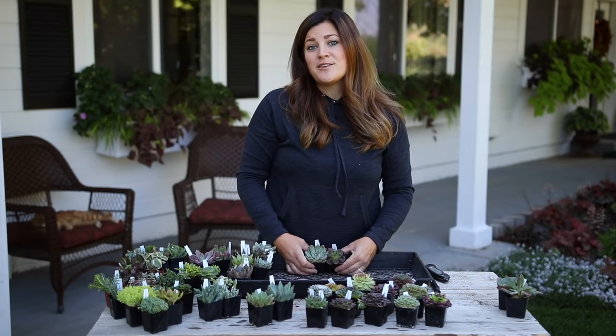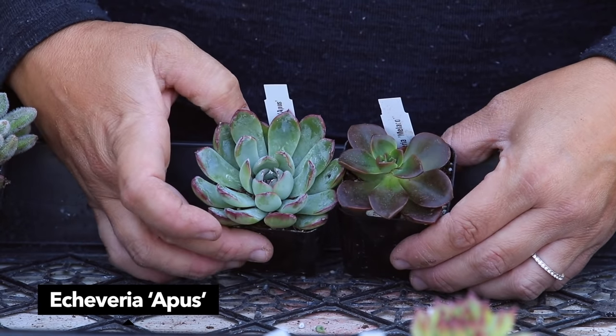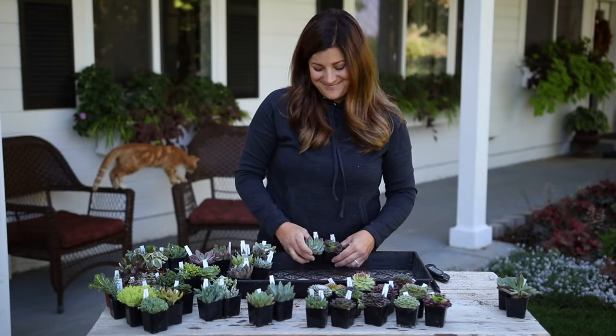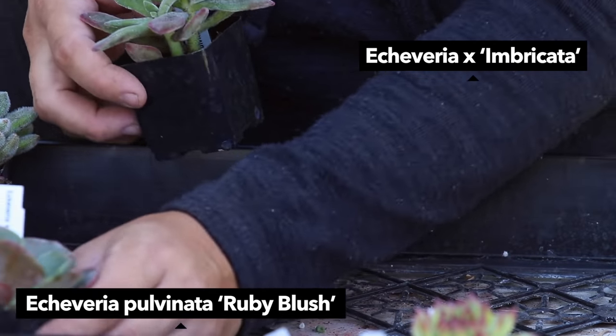Echeveria purposorum and Doris Taylor - check out those fuzzy leaves! Then we have Echeveria sorrento and azulita, and then two varieties of Echeveria that I do not know how to pronounce - this one right here is Apus, A-P-U-S, and then we've got Malaco. The last two Echeverias we've got Ruby Blush and Imbricata.